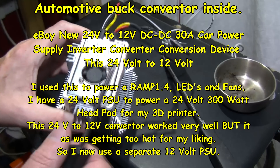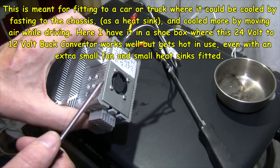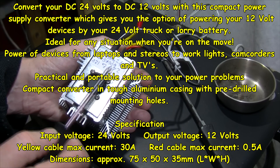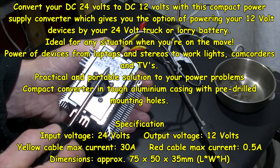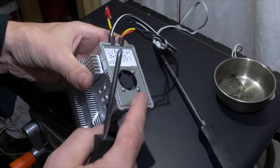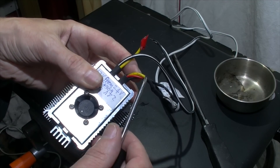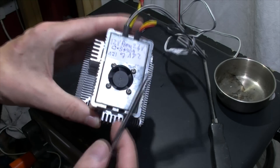This is a 24 to 12 volt step-down buck converter, mainly made for automotive use to step down from 24 to 12 volts. It has two inputs and two outputs. One output at 12 volts is 0.5 amps and one output at 12 volts is 30 amps - that's a lot of amperage.